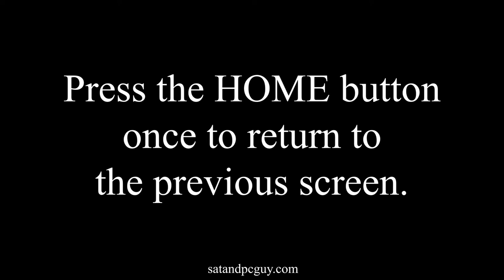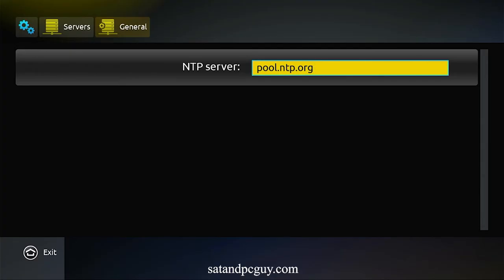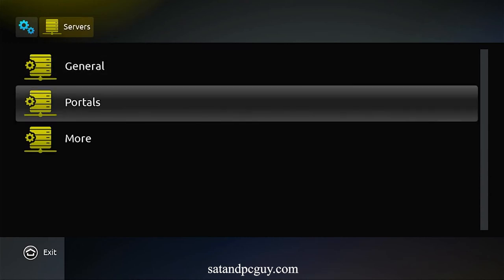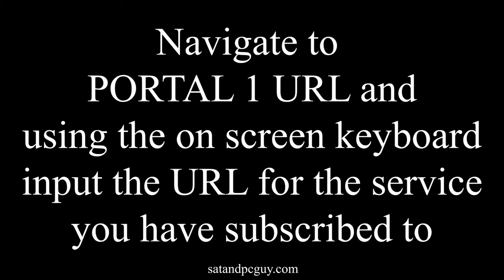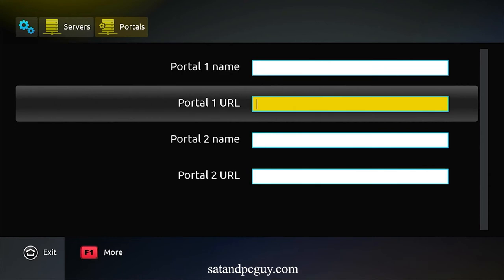We go back to the service screen and go into portals. In the second field, Portal 1 URL, you type in the URL for the service that you've subscribed to.